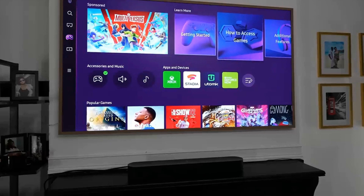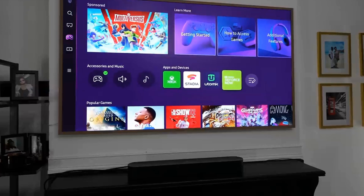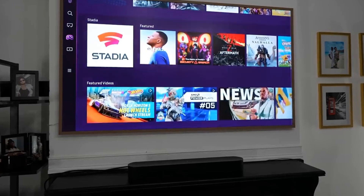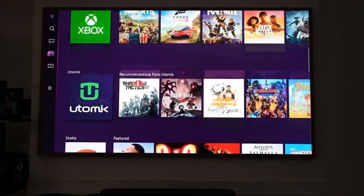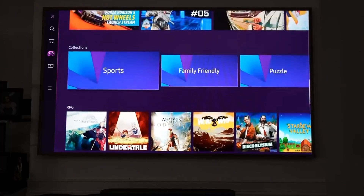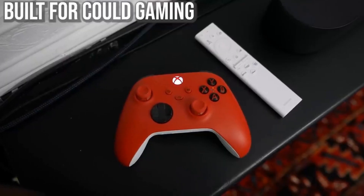The Gaming Hub is where your streaming services show up and where you can connect consoles. You'll only be connecting one console since there's only one HDMI 2.1 port, but because it has a Gaming Hub it includes Xbox Game Pass and Stadia. I went ahead and connected my Xbox controller and started playing games on this TV.